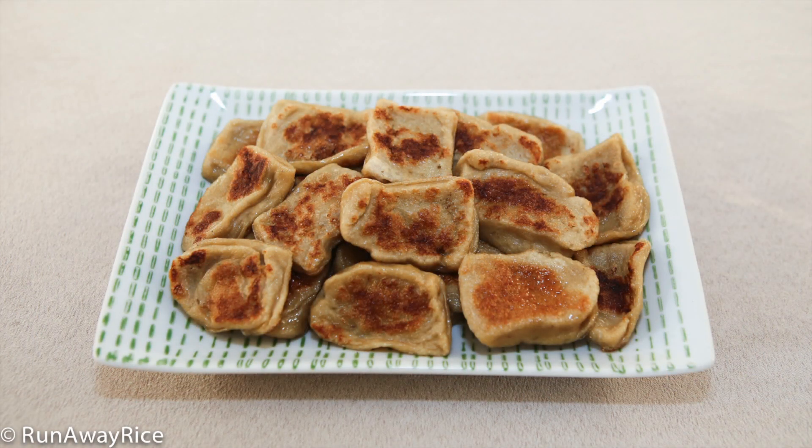Hi friends, I've received lots of requests for more vegetarian dishes, so this week I'm sharing the recipe for making seitan, also called wheat meat or mock meat. Seitan is a vegetarian protein made from wheat gluten. It has a meat-like texture, mild flavor, and is very easy to season, so it's a great substitute for meat.